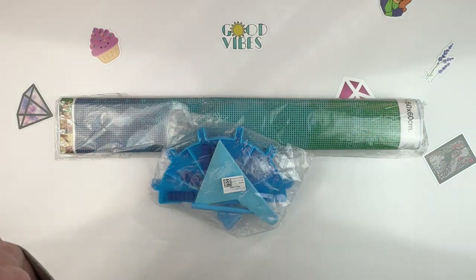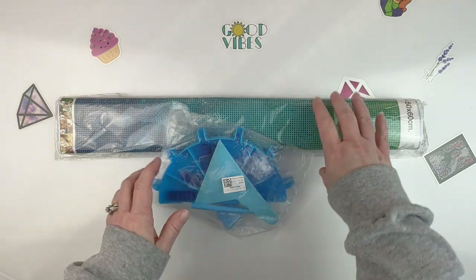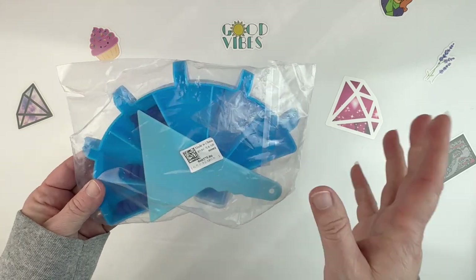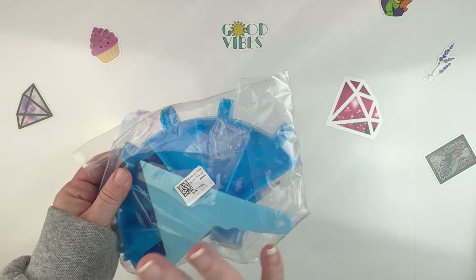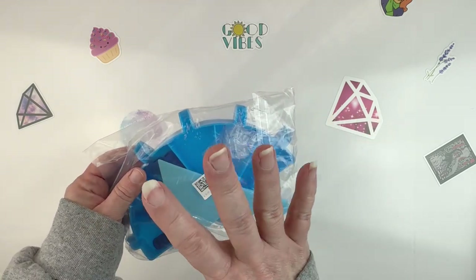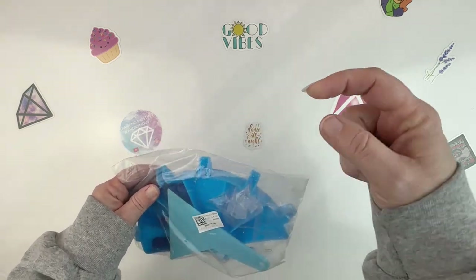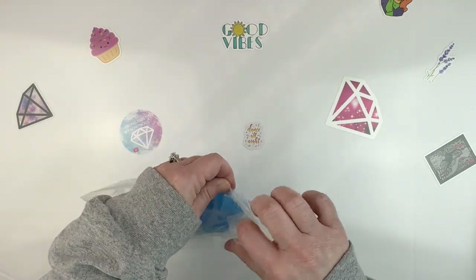I've got a larger-than-usual canvas that I selected, and then I have this fun toolkit, so I want to look at the toolkit first. This toolkit is only $2.99. They have these in different colors - blue, pink, yellow, purple, and possibly others. I'll stick a link down below so you can go check it out and see what they have.